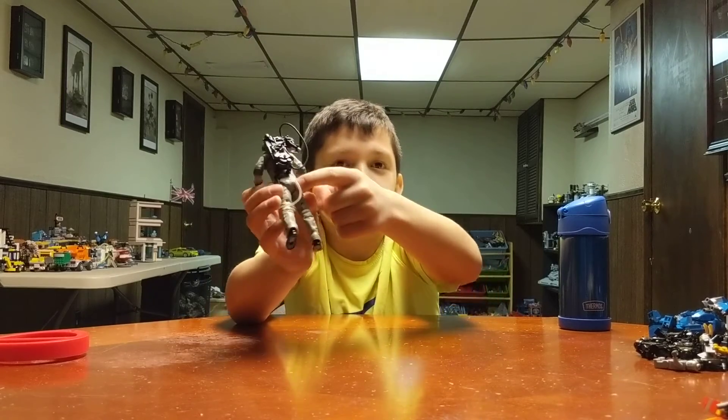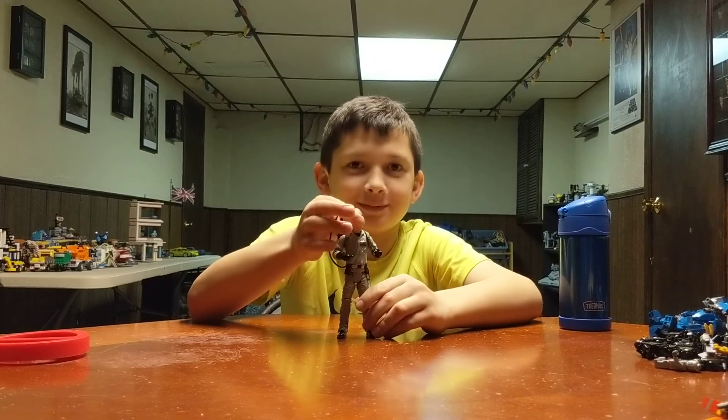And here's his butt. That's nice. Make sure to like, comment, and subscribe. Bye!